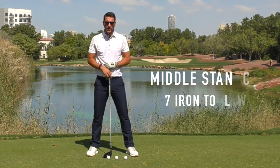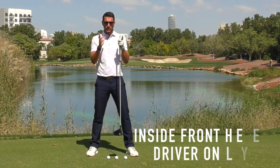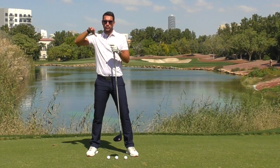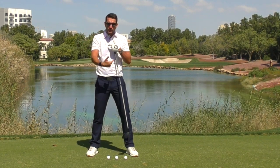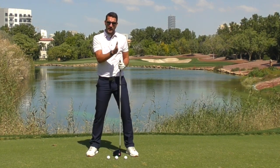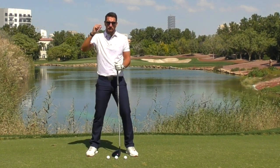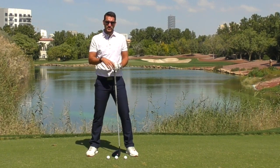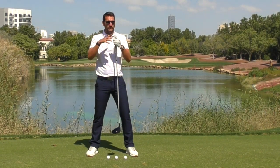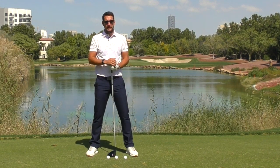So that now leaves me with just three ball positions and not 14. Mid iron — seven iron to sand wedge — goes in the middle. The driver goes on the front heel. Everything in between goes in between the two. If you're playing shots into the wind, hitting punch shots, or trying to hit low shots, you will manipulate the setup position. But for a conventional golf shot, I would have no more than three ball positions.